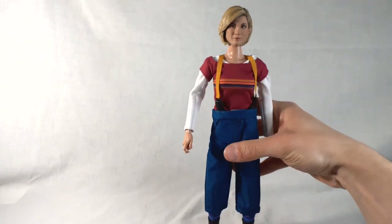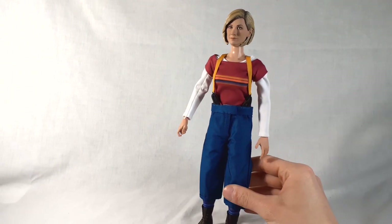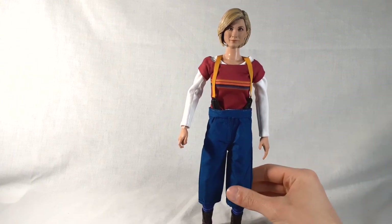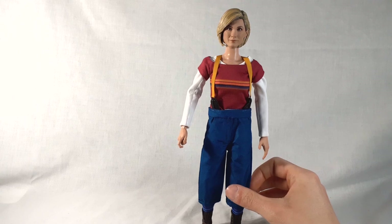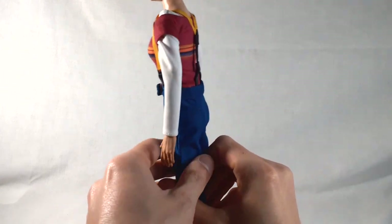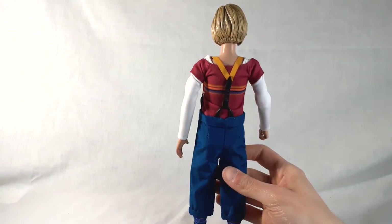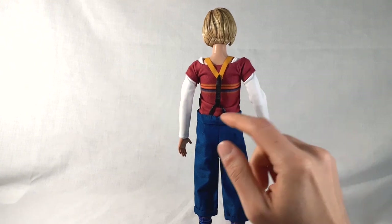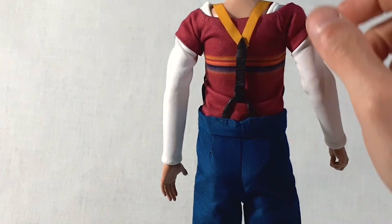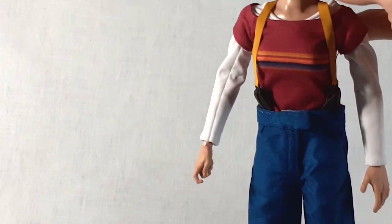Without the coat we can now see more of the costume. The trousers are what I believe are called petrol-coloured — it's that same sort of metallic blue finish as on the packaging, which works really well. And of course you've got the braces: a leather strap portion, some elasticated parts, and then the main yellow braces.